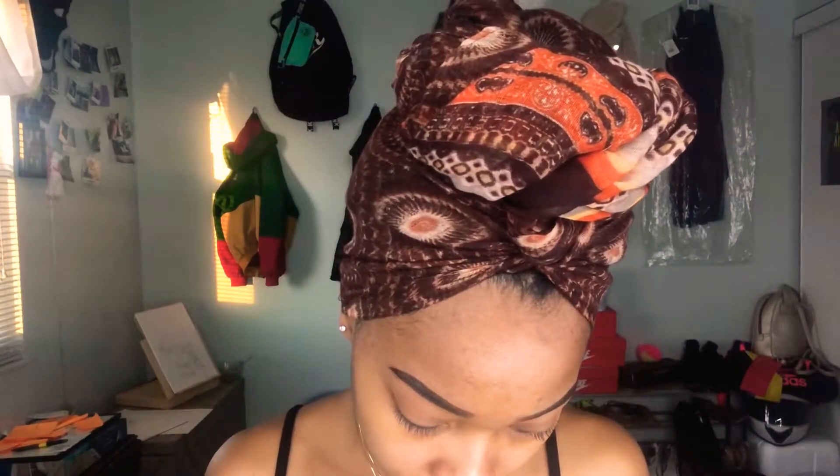For my eyeliner I'm using a brush that came with the Maybelline New York Eye Studio that I got from Walmart. I always start out with the tail, then I go to the middle of my lid and work my way back to the tail. Most of the time I won't do my whole lid because I hate getting eyeliner in my tear ducts. Then I'll go back to the tail and go a little higher if I need to.